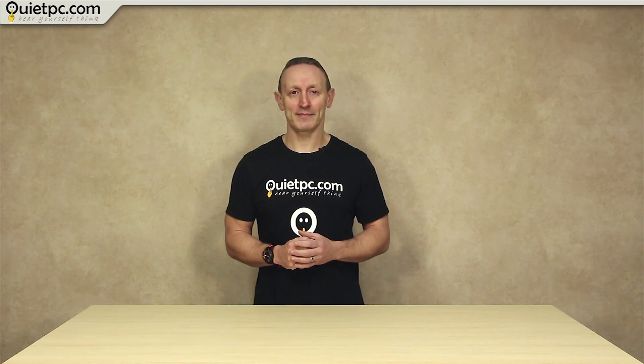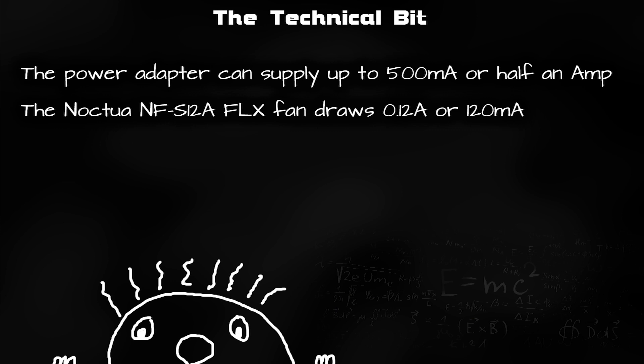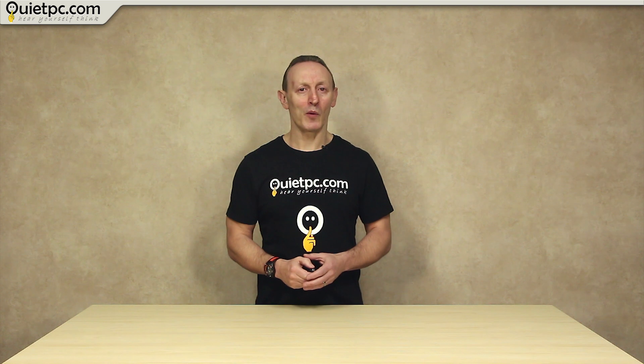Here's the technical bit. The power adapter I am using supplies 500 milliamps, or half an amp. The popular Noctua NF-S12A FLX fan I recommended earlier is rated at 0.12 amps or 120 milliamps. So 4 of these fans in total would amount to 480 milliamps, which is just under the 500 milliamp rating of this power supply. This is important because if you have too many fans they will try to draw more current than the 500 milliamps available, and this could damage the adapter. Other adapters are available with more current to power more fans, but I think 4 fans is probably the most many of you will actually use.